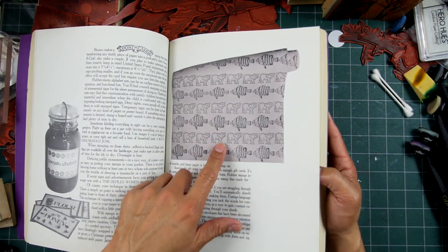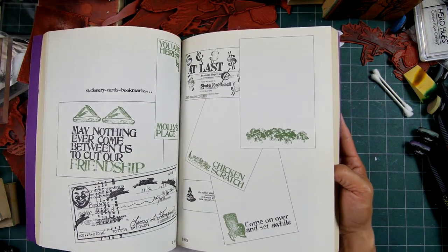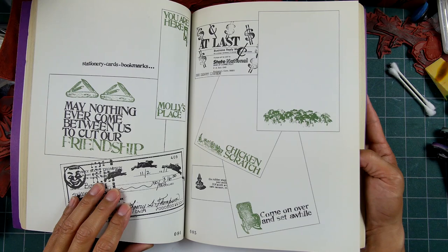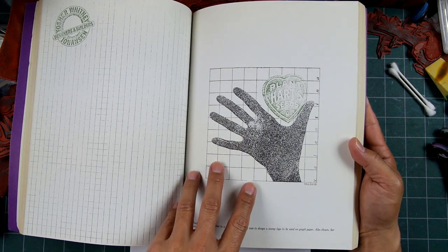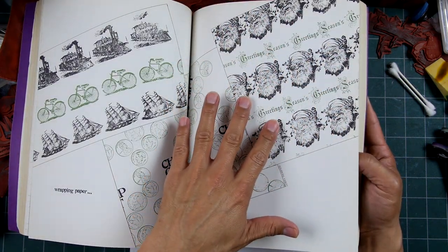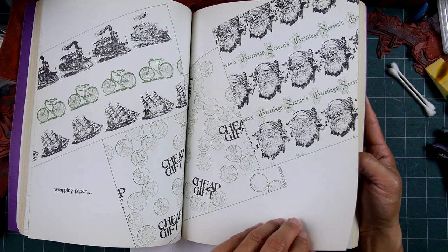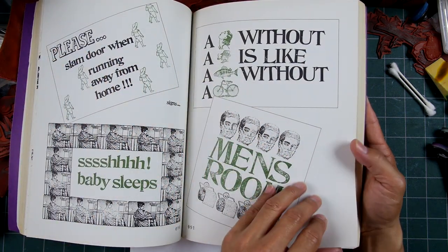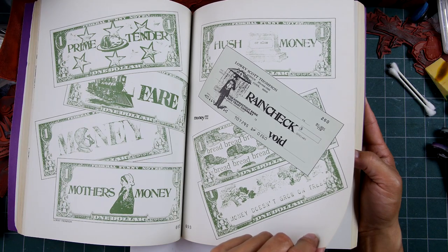A lot of stamp art at the time was just making patterns. There were stationery cards and bookmarks — stamps were often used very simplistically, very minimalist. Things like Christmas or holiday wrapping paper, just using repetition of images — that's the very spirit of rubber stamping. There's kind of faux money here too — that's kind of cool.